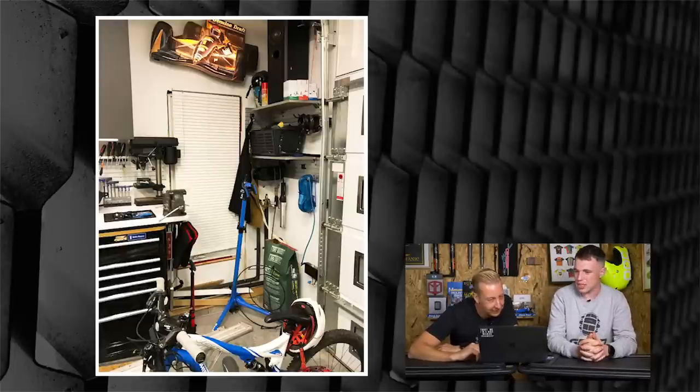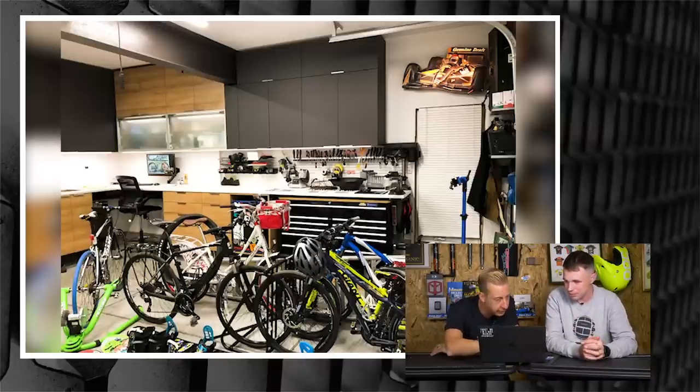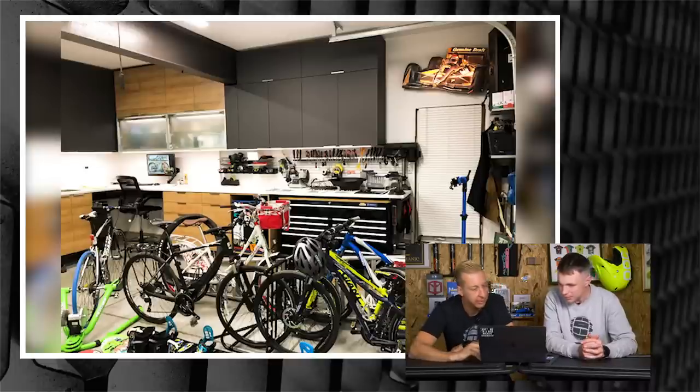It does look really good — almost like kitchen cabinets. Really high-end. There might be a screen in there as well. It looks like it might have been watching a Bike Cave video at the back of the screen there. Nice little setup.